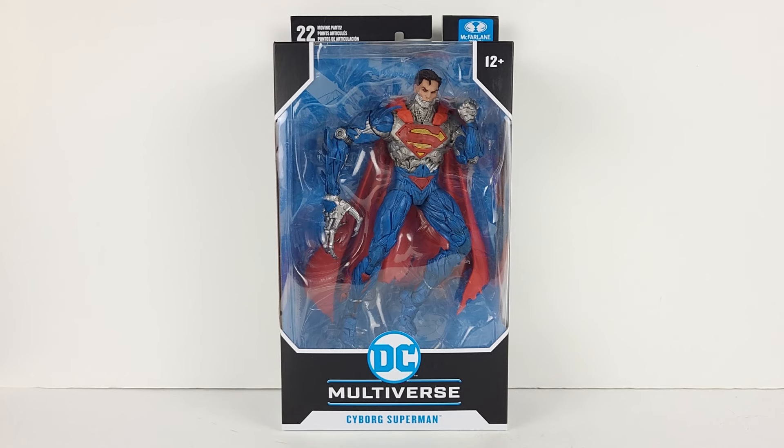Hey everyone, today I have the McFarlane Toys Cyborg Superman New 52 figure. This has been a very highly anticipated figure, and ever since we saw the prototype of the figure last year, there has been a lot of speculation as to what the final figure would look like.